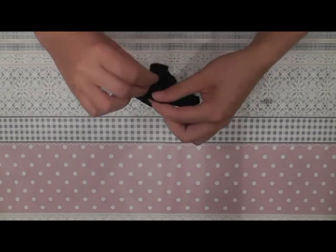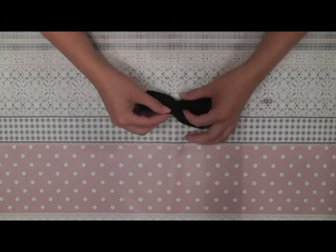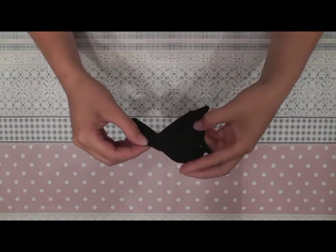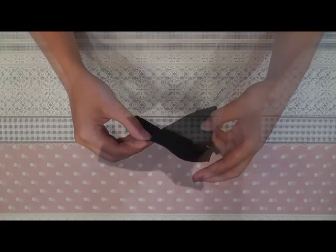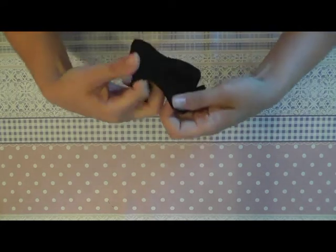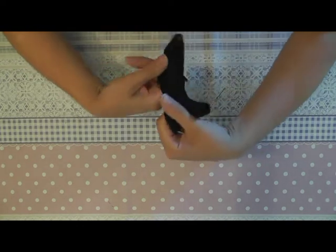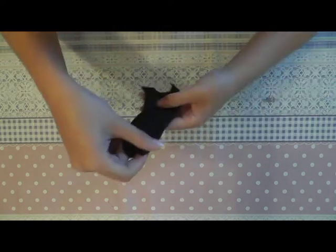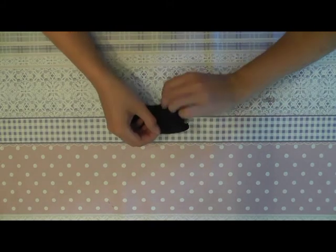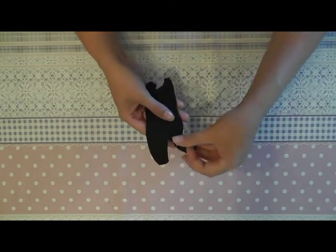Now we can sew the back parts together just a little bit. This stays open, otherwise it won't fit over the hips of the doll. The other thing we'll have to do now is sew velcro or snap buttons at the back, and the jumpsuit is done.